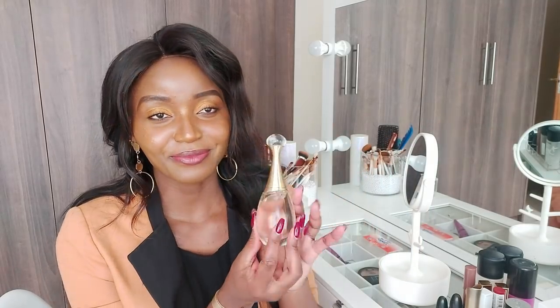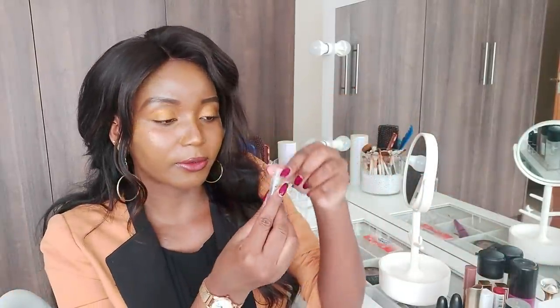Good afternoon guys! I'm stepping out to deliver some documents for execution and then run two errands, then come back home and make drumsticks with ugali and spinach — that's what I'm craving. For my scent I'm wearing J'adore by Dior layered with Idôle by Lancôme — the free sample they gave me — and it smells like magic over here.